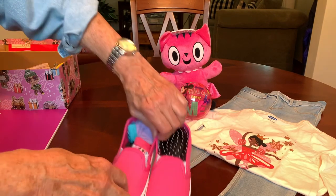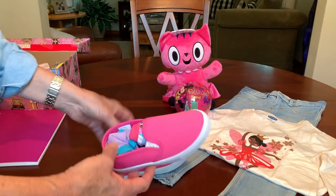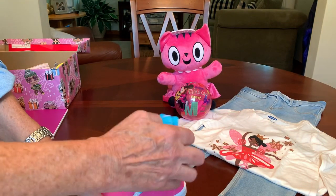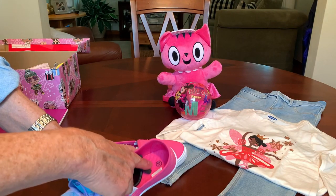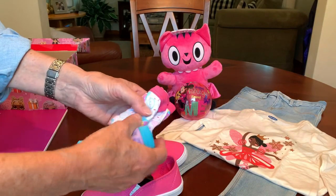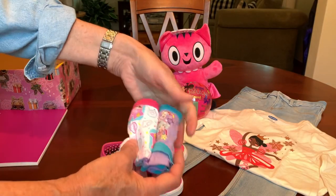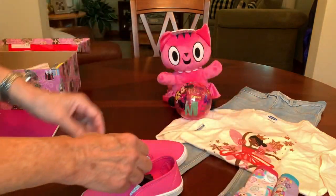They're now even cheaper — you can probably get them for about $1.30 if you can find the sizes you want for your shoeboxes or for your kids. These are a toddler size 10, which is the size I typically like to get for the two-to-four shoeboxes. Inside she's also got two pairs of underwear. These are Kindy Kids and I picked those up on clearance at Walmart last year.